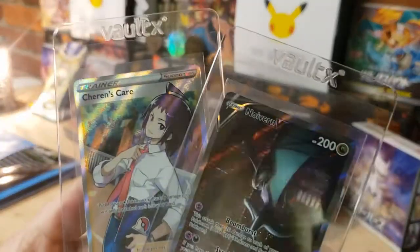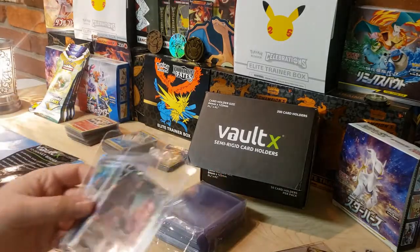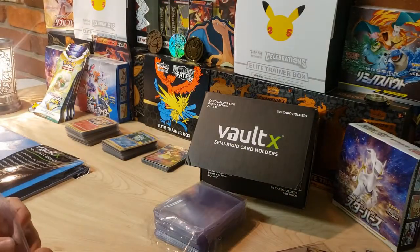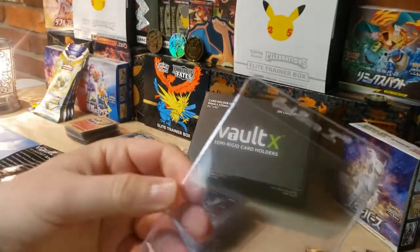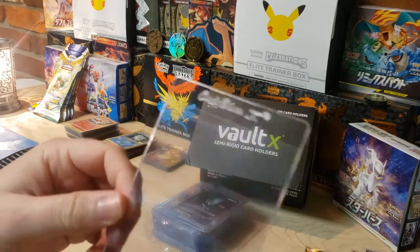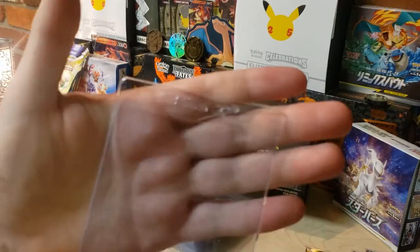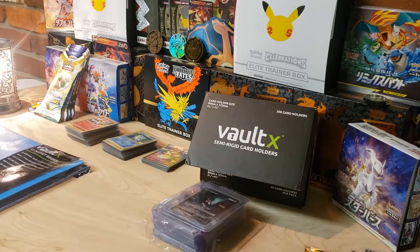25 bucks for a case of 200 - you can store or prepare 200 cards for PSA, Beckett, CGC, any grading company. Don't sleep on Voltex. These Card Saver ones I think I paid $50 for a 200-piece box, so you save 50% right there. And if you use my code listed below, you save an additional 10% on your $25.